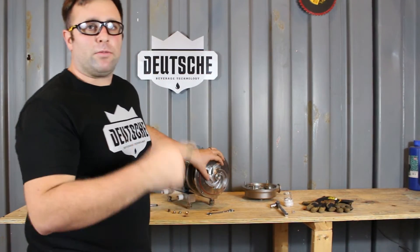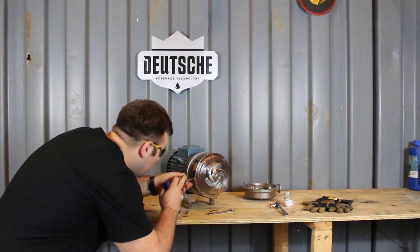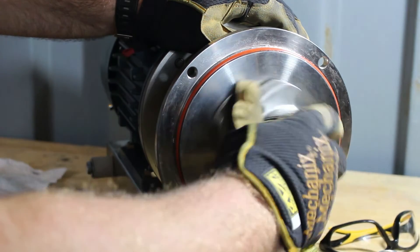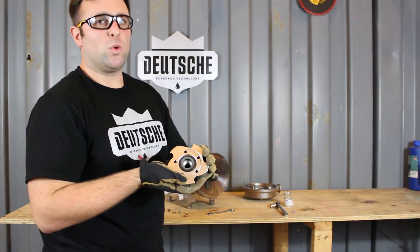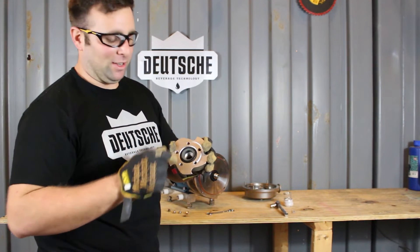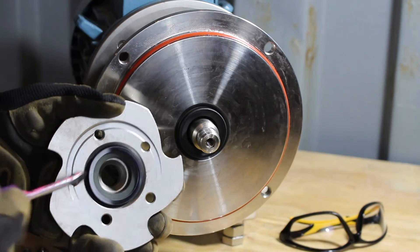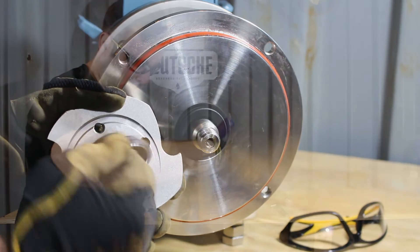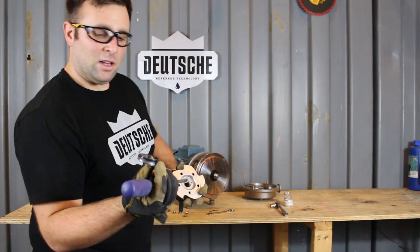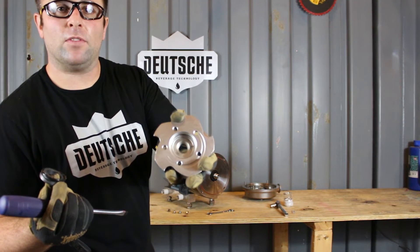The impeller is actually threaded onto the shaft, so you want to do the same thing with your screwdriver. As you can see, we have the impeller here. Now let's take a look at the backside — that is part of the pump seal. To remove that, take your screwdriver, gently place it in the crevice, and gently pry it out of there. Don't force it. That is the pump seal, and that is the backside of the impeller.